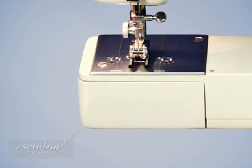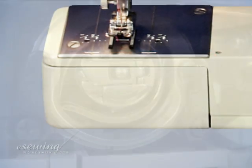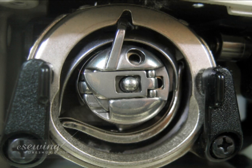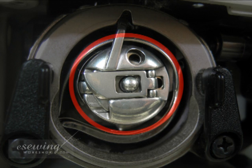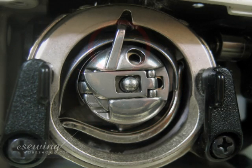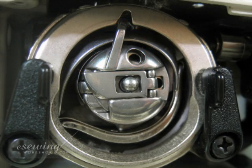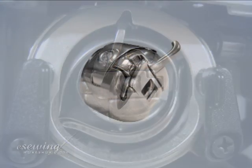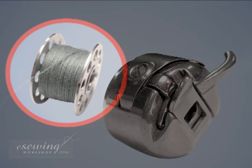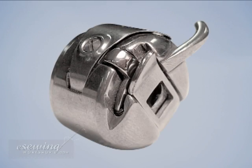To reach the bottom thread section in machines like this one, we remove the extension table and then open the hook race cover, revealing the bobbin case, bobbin, and hook race. Here we can see the bobbin case which holds the bobbin. The bobbin case horn locks in the hook race recess. The bobbin case latch releases the bobbin case from the hook race. The bobbin holds the lower thread, feeding it into the machine. The bobbin case has delicate parts, so we make sure not to drop it.